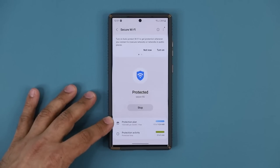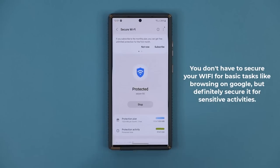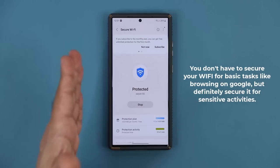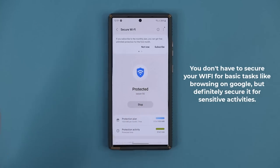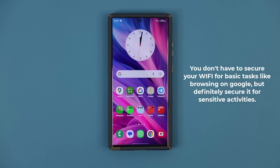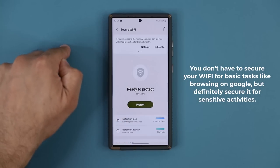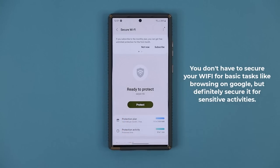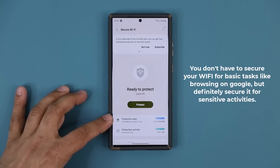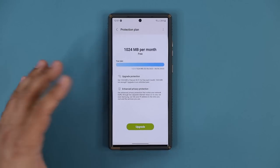You only get one gigabyte of traffic per month for free, but if you click it you can purchase more if you desire. I don't recommend it. What I do recommend is use it intelligently. If I'm just going to browse the web looking at bestbuy.com, I don't have to have Secure Wi-Fi — that's not really private information. But if I'm going to log into my actual bank account to check my balances, I would click on Protect, do my banking, and then click Stop again — to save my protection plan for the month. You can also buy additional protection based on your needs.